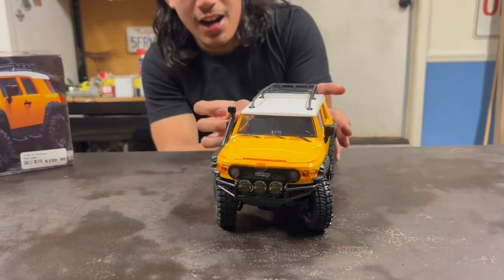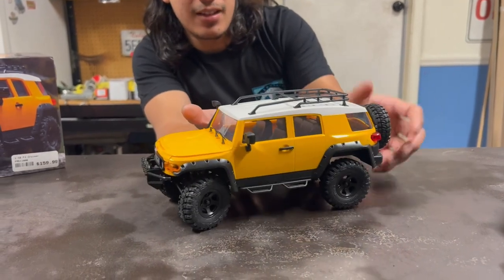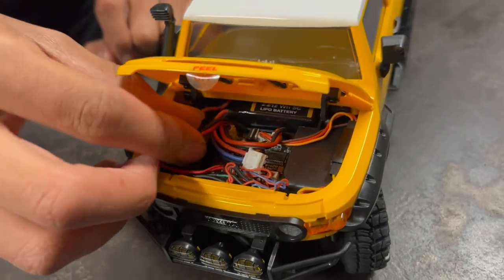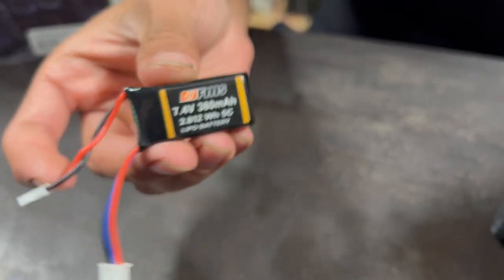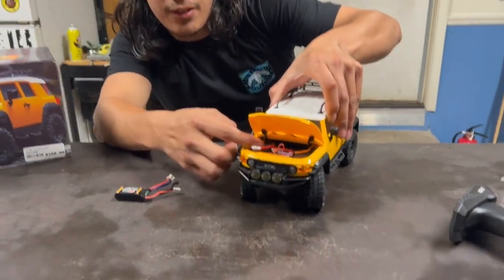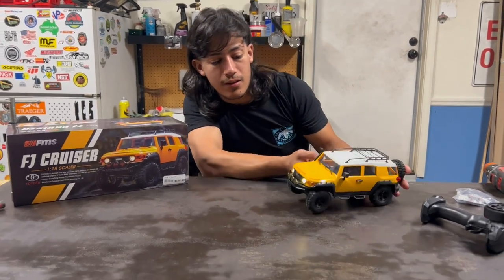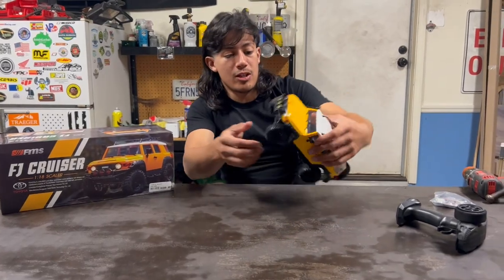For the price of $160, you can't ask for everything. Take a look under the hood — the lighting, the speed controller, and it comes with this little LiPo battery, 380 milliamps. Not bad. Just a simple little battery. Here's the switch to turn it off and on, and then the lights, though they're not connected to the radio.